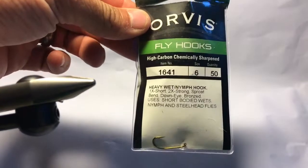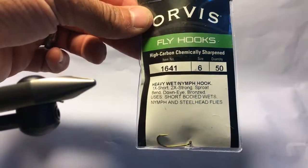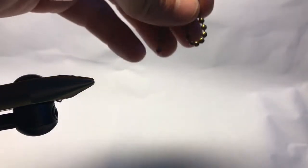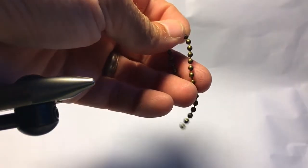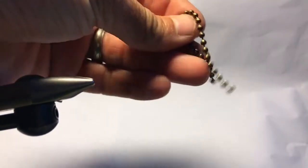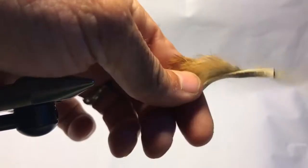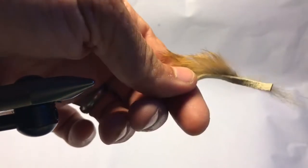First off, it's going to be a size 6 heavy wet nymph hook — size 8 works as well. I want them sharp, I want them heavy, I want them strong. Next up, it's just going to be some brassy colored bead chain from Home Depot, Lowe's, wherever — want this to blend into the bottom. Next, I'm going to tie in some zonker that matches the materials I'm using. You can also use cross-cut rabbit.